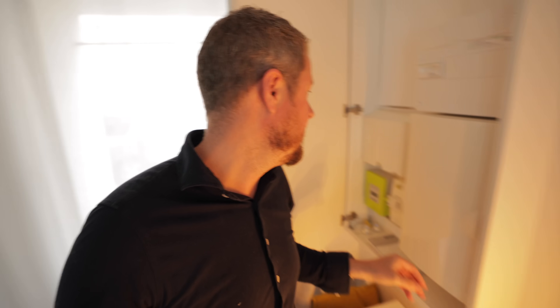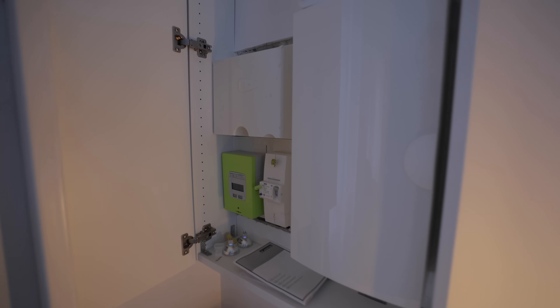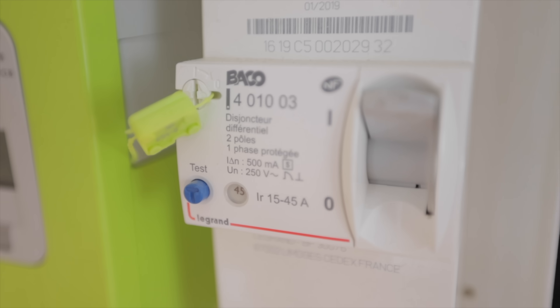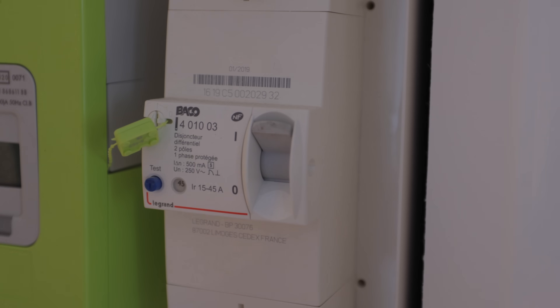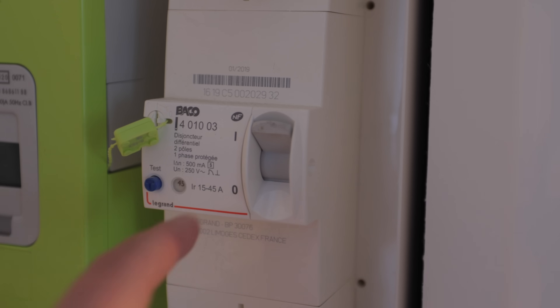I'll come in a little bit closer and show you a first person view. Our main incomer is not a ridiculously ancient crusty old fuse — it's actually a proper double pole isolator with a 500 milliamp RCD function built into it. It also offers over-current protection. It says 45, and next to it says IR 15 to 45 amps, which means this is an adjustable fuse essentially. I'll talk to you a bit more about that in a minute because that for me is genius.